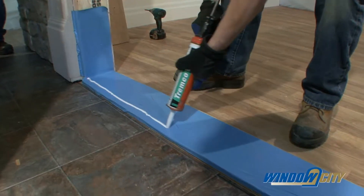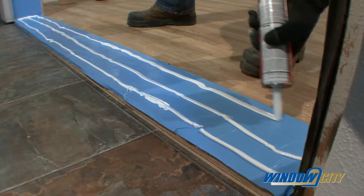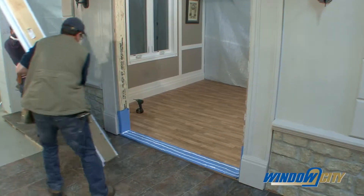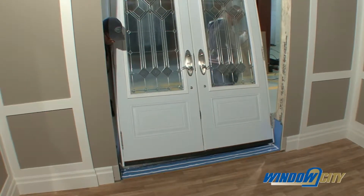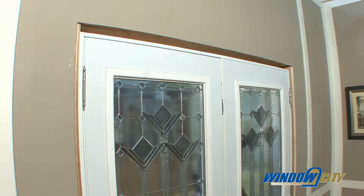Apply a triple bead of caulk approximately one inch apart along the subfloor where the unit will be positioned. Do not attempt to handle the door without assistance. From the outside of the unit, center the pre-hung unit into the rough opening sill first and lift it in place. Be careful not to disturb the caulking on the subfloor or the sill bottom before placing the unit in position.